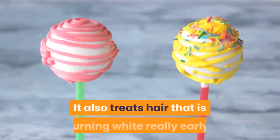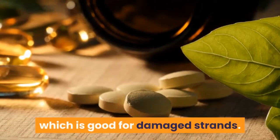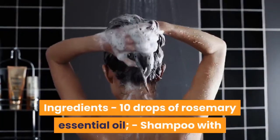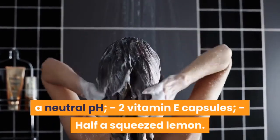Rosemary essential oil — this is great to improve shine and strengthen your hair. It also treats hair that is turning white really early. Vitamin E has a great antioxidant action, which is good for damaged strands. Here is the recipe: 10 drops of rosemary essential oil, shampoo with a neutral pH, 2 vitamin E capsules, and half a squeezed lemon.